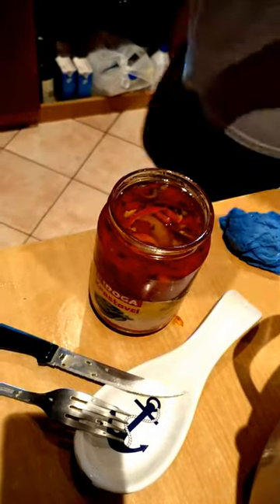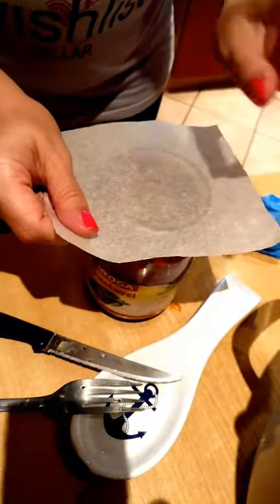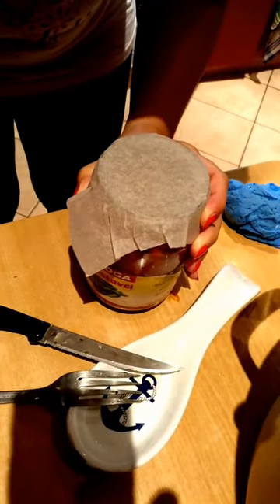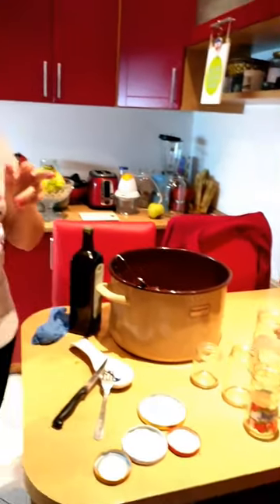And then I use wax paper to seal it and make it more airtight. So you saw all the process on the one jar — we're going to do that for all of them until we use up all of this. And that's our winter salad — pickled peppers from our garden, organic, in olive oil.